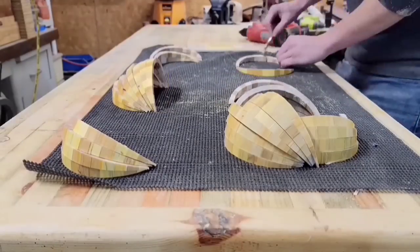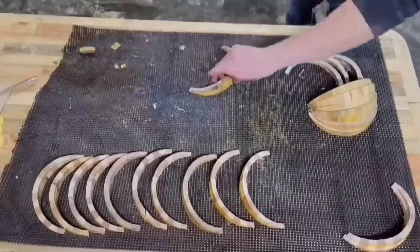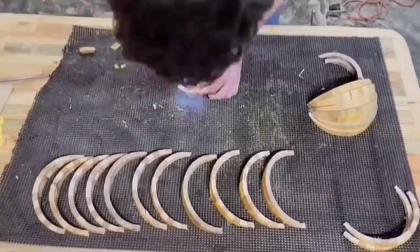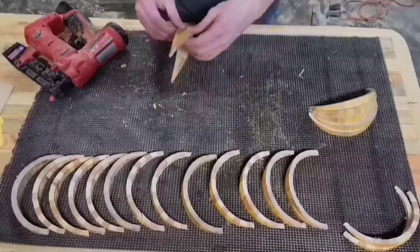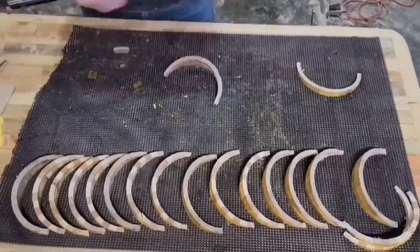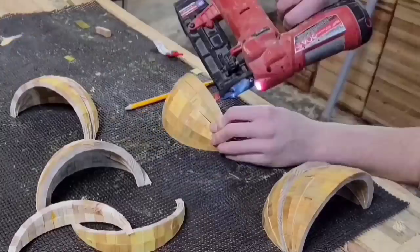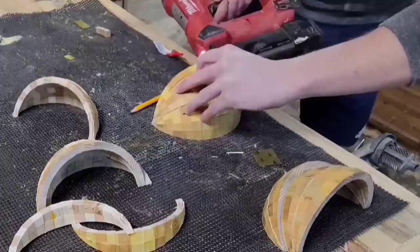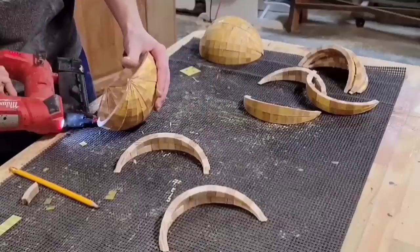Now with the half-cylinder all diced up, I need to glue these up into the actual globe. Each of these slices is cut at 5 degrees on either side, so 10 degrees, and I need to make a full 360-degree globe. So I ended up gluing up 36 of these pieces, which was pretty tedious. And I did the same thing I did with the base — I glued it up into halves first, sanded those halves, and then glued those together.